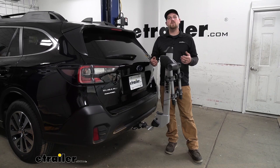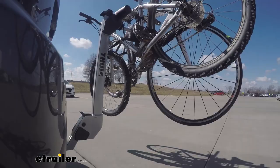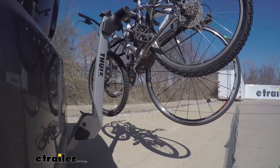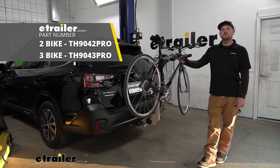This is our test course. We'll start with the slalom — this shows side-to-side action such as turning corners or evasive maneuvering. Then onto our alternating speed bumps, which shows twisting action such as hitting curbs, potholes, road debris, or even uneven pavement. Last of all, the solid speed bumps — this shows up-and-down action such as driving through a parking garage or driving in and out of a driveway. And that'll finish up our look at the Thule Helium Pro hitch mounted bike rack on our 2021 Subaru Outback Wagon.